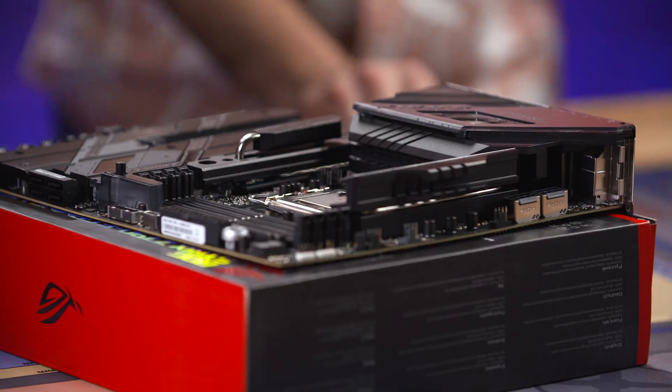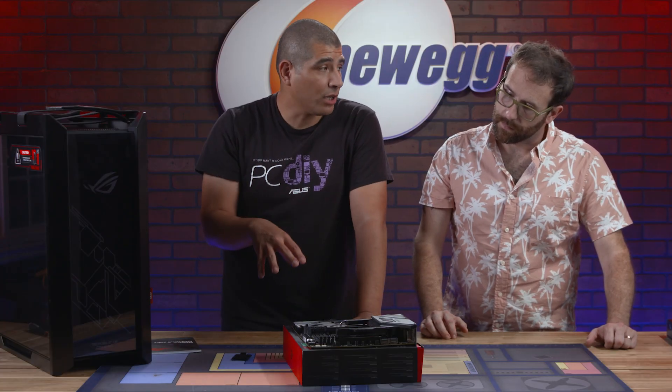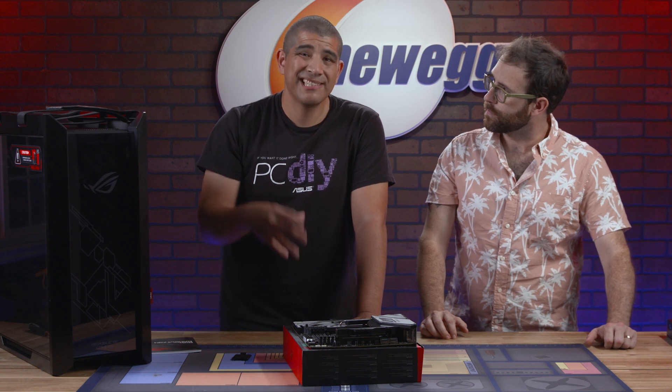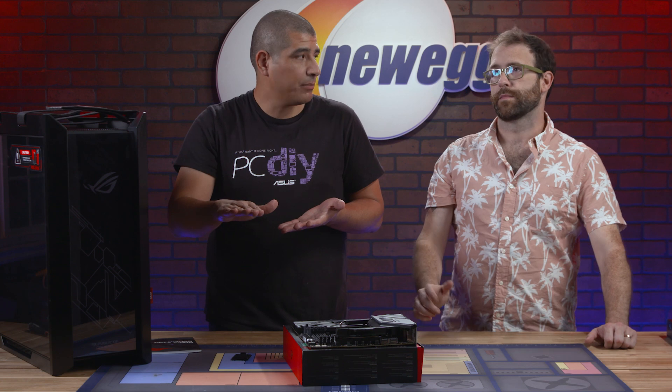CPU has been installed, so now we're good to go. The next part would be to actually apply thermal compound. We don't need to worry about that because the AIO cooler that we're using, the Ryujin, already comes with thermal compound pre-applied to the base plate.